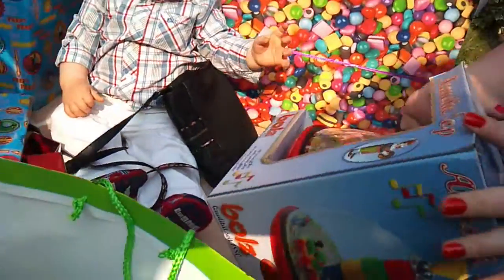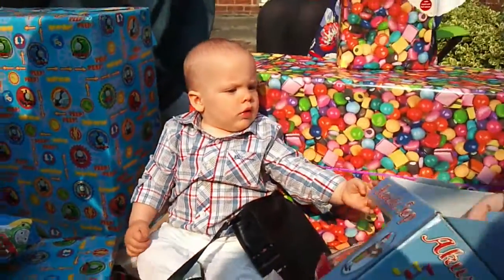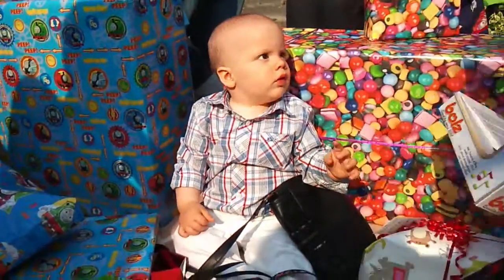He loves spinning top. Oh, he wants it. Alex, is she watching? Yeah, yeah, I gave her that one. Oh, he's bouncing. They're brilliant, them things.